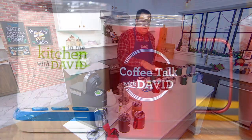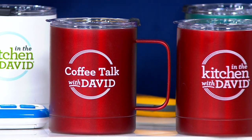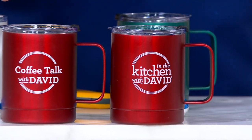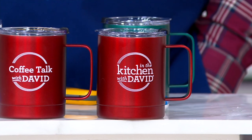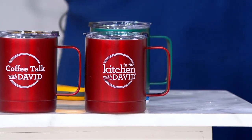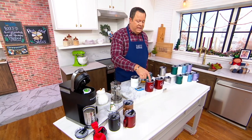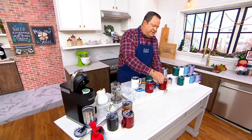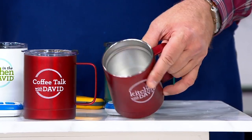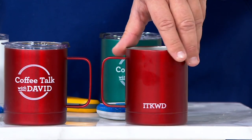They do have insulated lids and double wall construction on the inside, so you're looking at something that is recommended hand wash. You're also going to find that it keeps your hot liquids hot up to five hours and your cold liquids cold up to 21 hours. If my coffee could stay hot more than 10 minutes, I'd be a happy guy. When you open up the lids inside, you'll see that stainless steel interior and double wall construction.